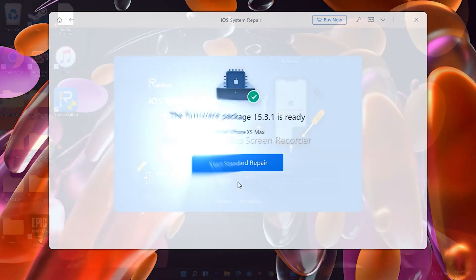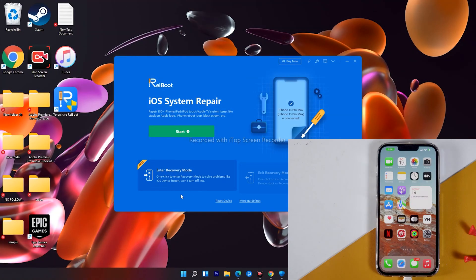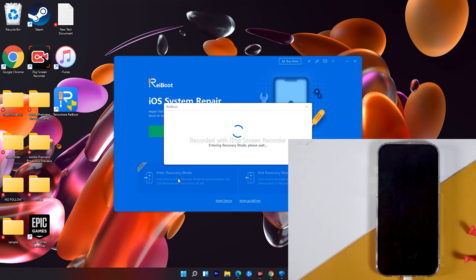There are cases where you have to put your iPhone into recovery mode but the power button or volume buttons don't work. With ReiBoot, you can enter or exit recovery mode with a single click. You can download the software right from the description — I have dropped the link there, it's going to be helpful for sure.